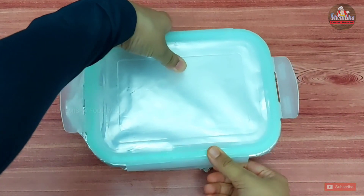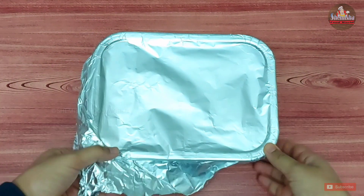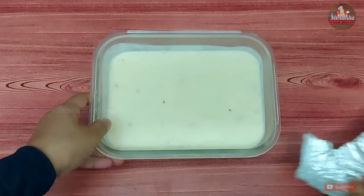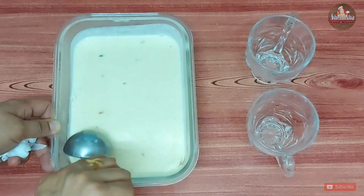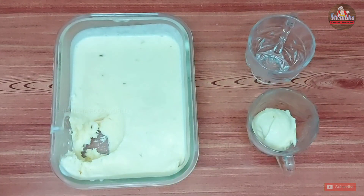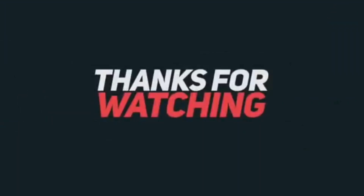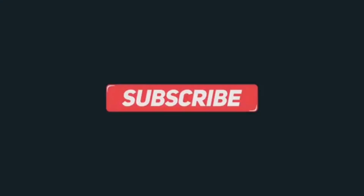The ice cream is ready. Scoop the ice cream and serve it.